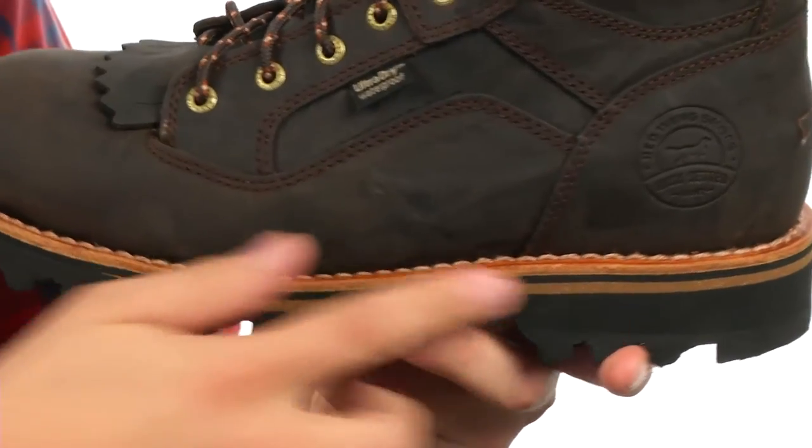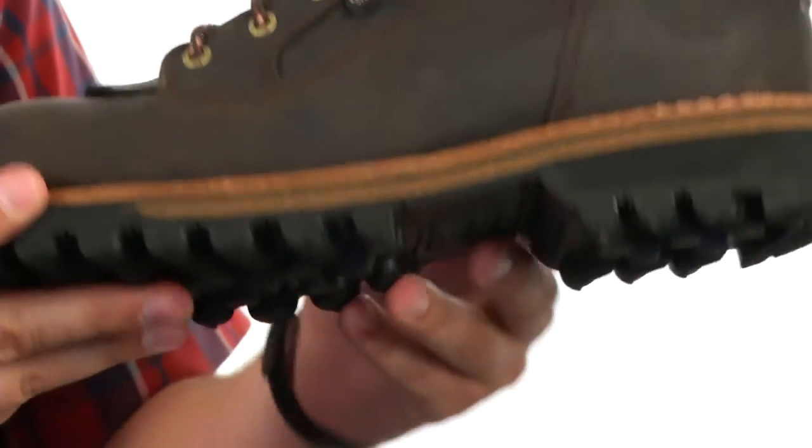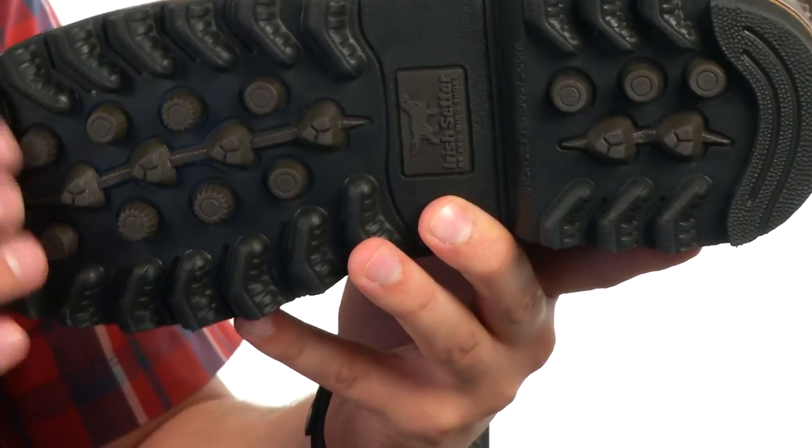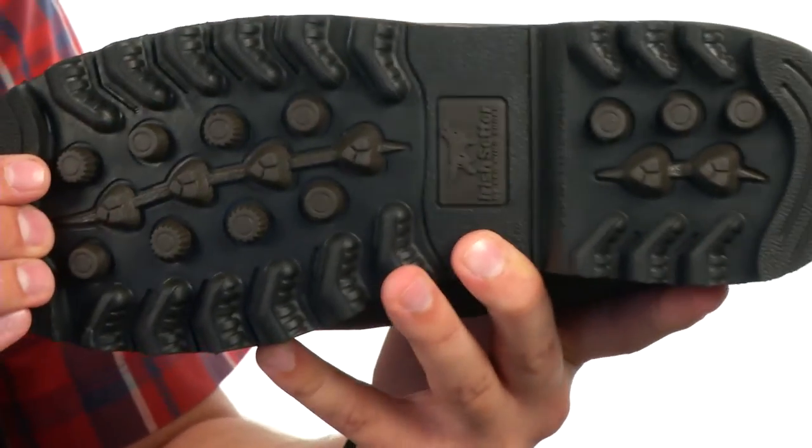Down on the bottom, we have a Goodyear leather welt construction for long-lasting durability. And on the very bottom of the shoe, we have a durable rubber outsole with a Bullseye Air Bob construction that will help keep you steady over the toughest terrain.